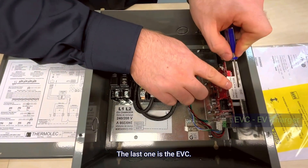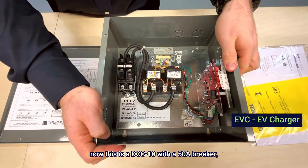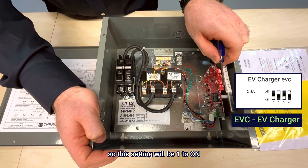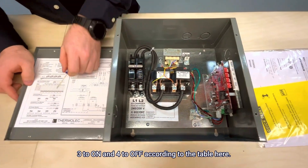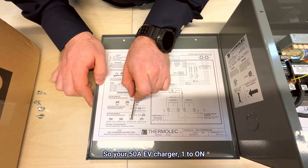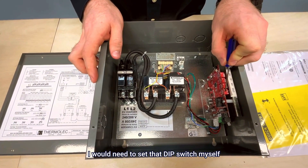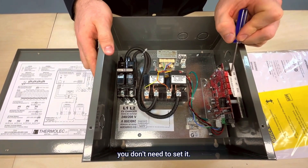The last one is the EVC. If you're using a DCC12, this is a DCC10 with a 50 amp breaker, so this one is set for a 50 amp EV charger. This setting will be one to on, two to off, three to on, and four to off according to the table. If I had a DCC12 I would need to set that dip switch myself, but since it's a DCC10 and it comes with the breaker already installed, you don't need to set it.